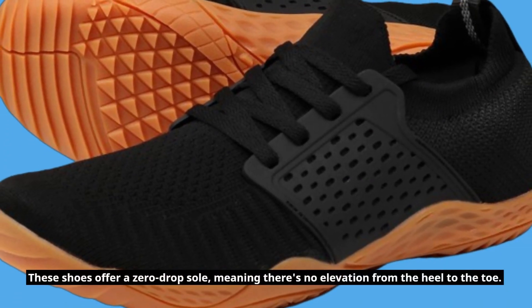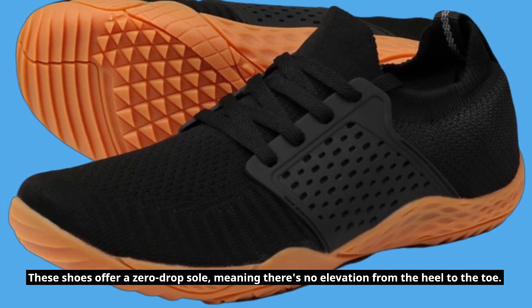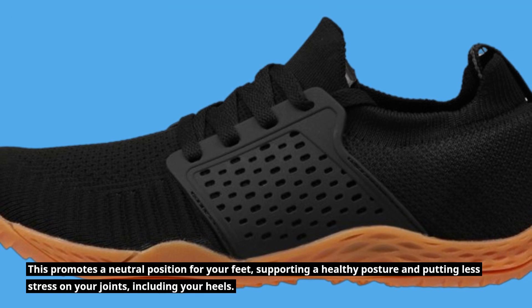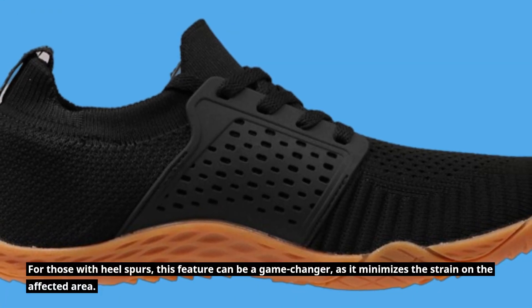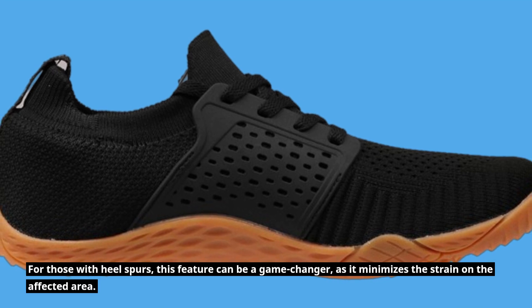These shoes offer a zero-drop sole, meaning there's no elevation from the heel to the toe. This promotes a neutral position for your feet, supporting a healthy posture and putting less stress on your joints, including your heels. For those with heel spurs, this feature can be a game-changer, as it minimizes the strain on the affected area.